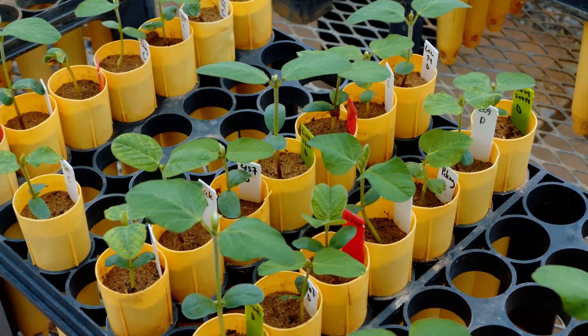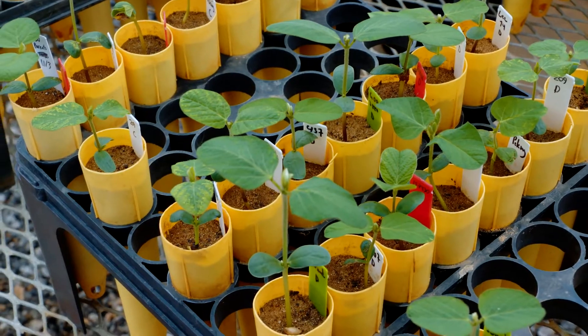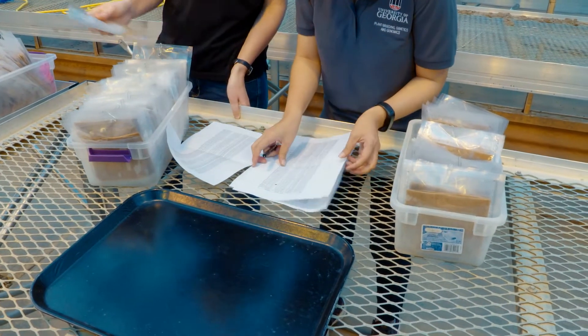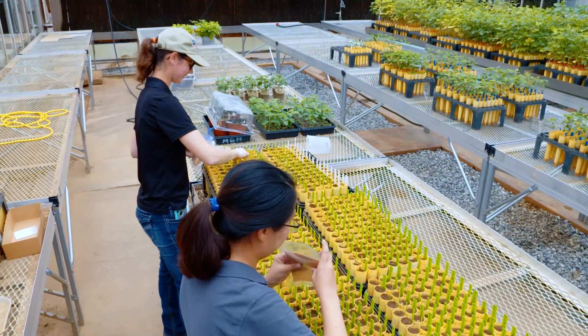We're looking at these different rotations to see how these nematodes are responding to the different types of genetic resistance. We're trying to determine which types of resistance we should combine — and maybe there are some we shouldn't.